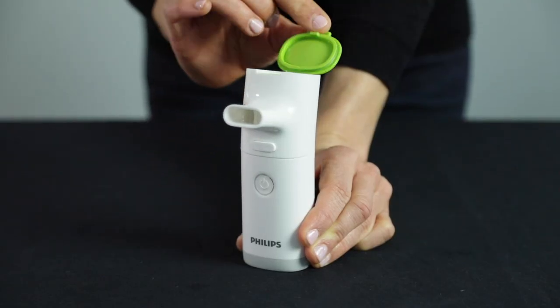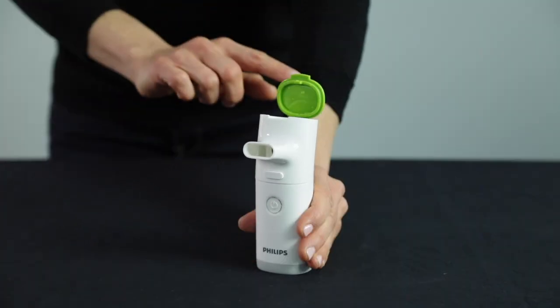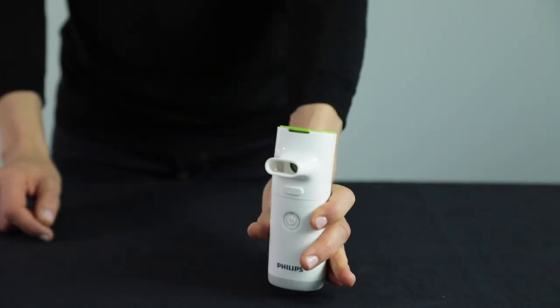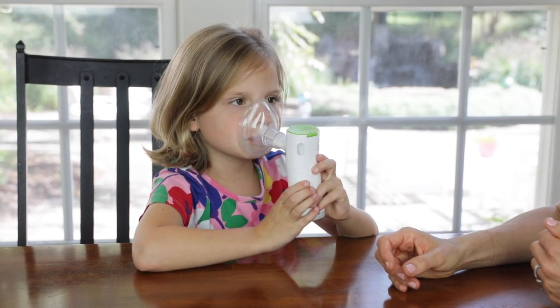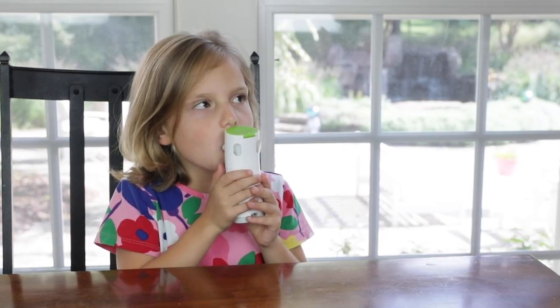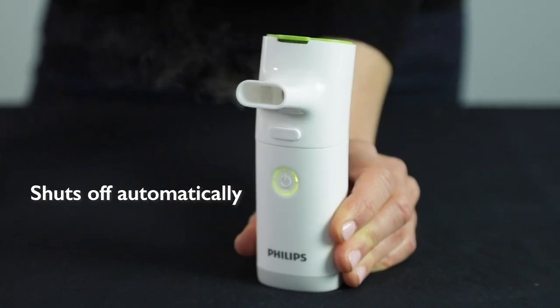To fill the medication chamber, you simply lift the lid and pour. It is important to note that you will not hear a click when you close the unit, but it should still be able to contain the medication securely in the mouthpiece. Start the nebulization and breathe in and out normally. You will notice that there will be vapor coming out the back of the unit — this is normal. Treatment time will be about four minutes for a standard medication dose, and once done the unit will shut itself off.